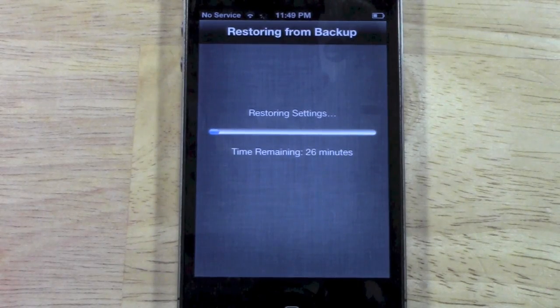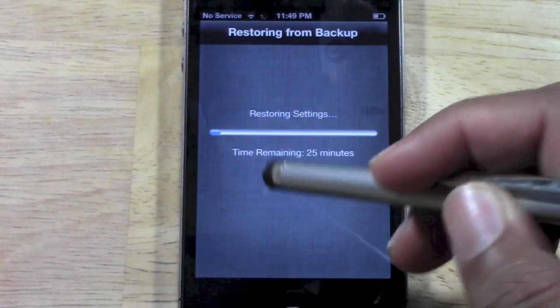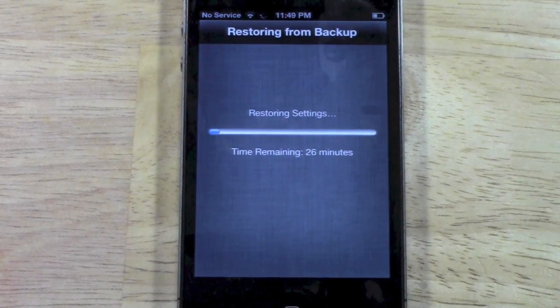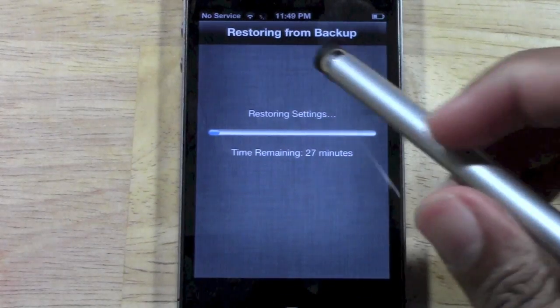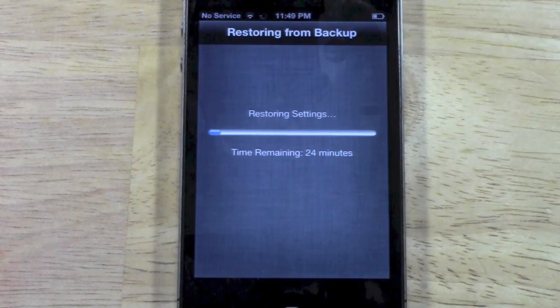As you can see, this process can take a little while — anywhere from five minutes up to 30 minutes or maybe an hour, depending on the strength of your internet connection. So hopefully you're working off a pretty strong signal. We'll jump back once it's done and then show you what it's all about.